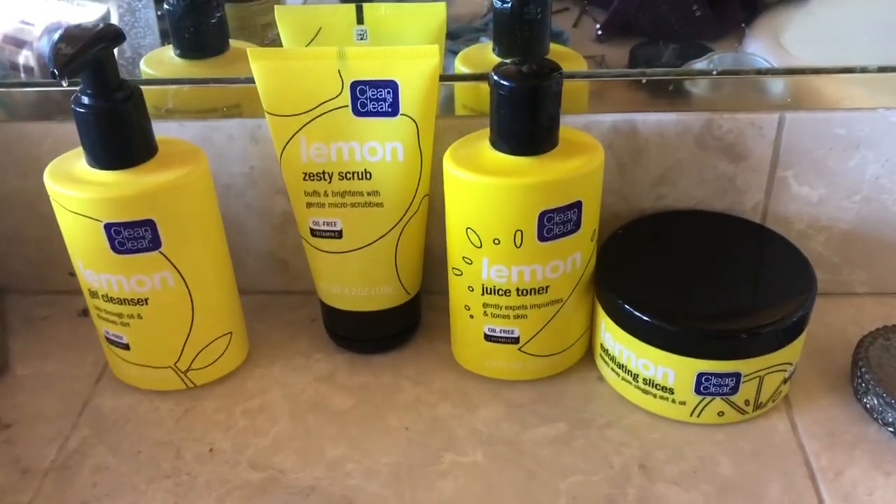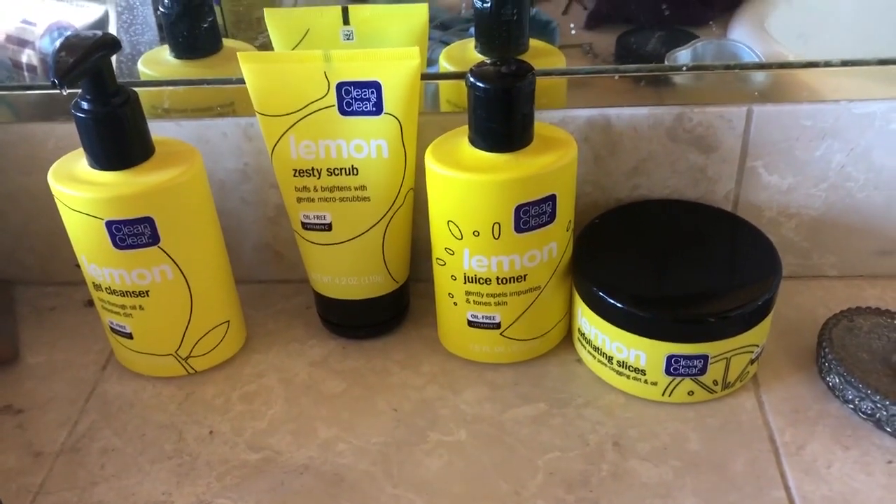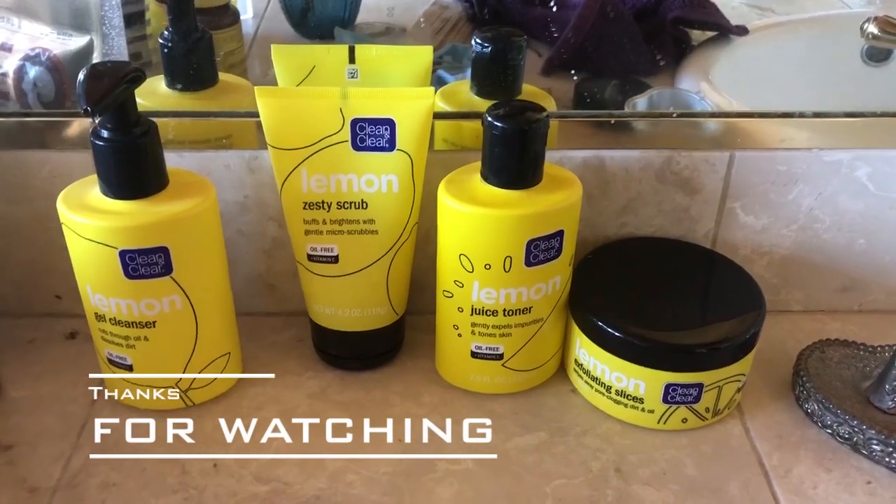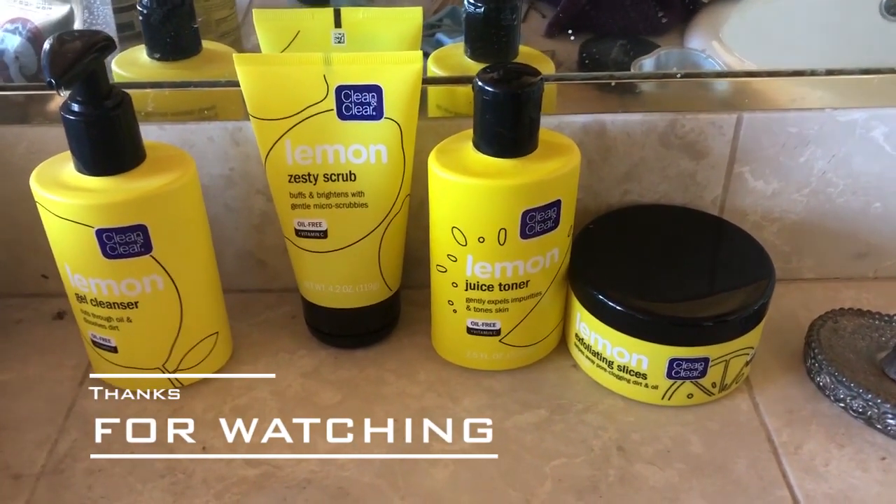And that's the entire lemon collection by Clean & Clear. Thanks for watching — you can find it at Kroger stores or online.